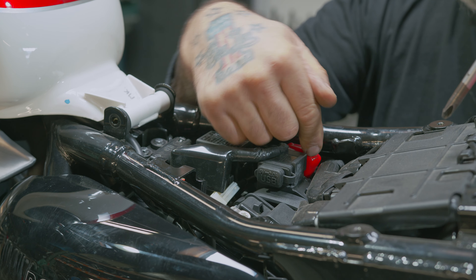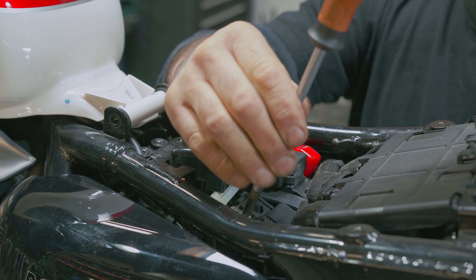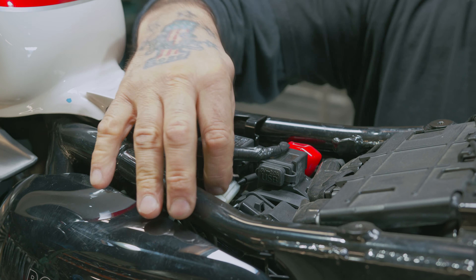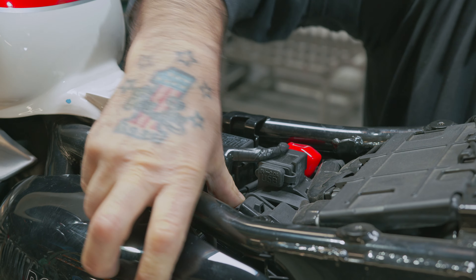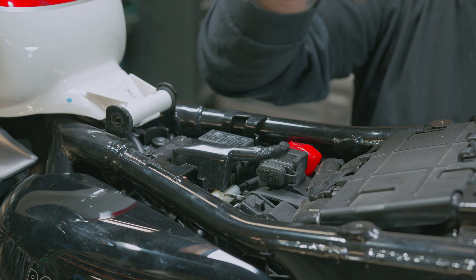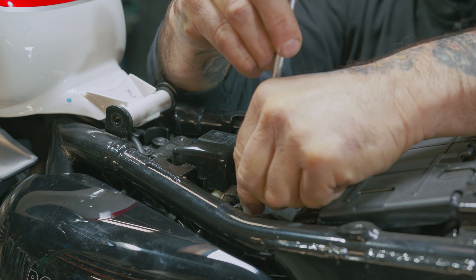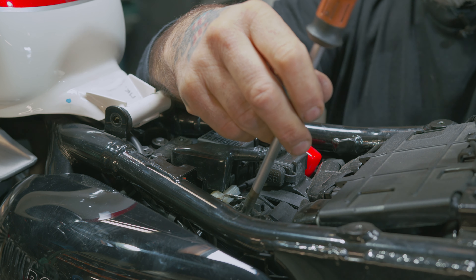If you disconnect the negative, you don't need to worry about the positive side. Just push it out of the way so it doesn't connect to the battery. I like to put the screw back in so I don't lose it, and so you don't lose the nut from the battery either.